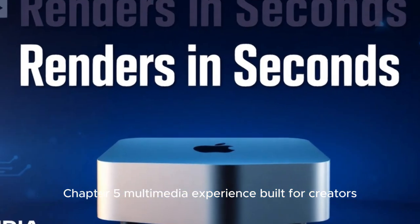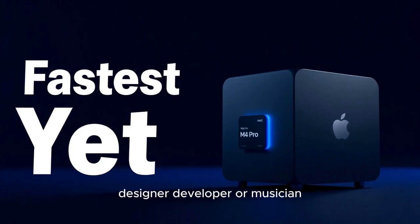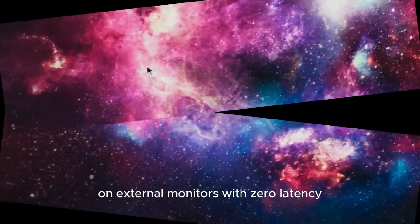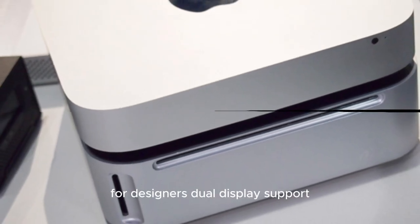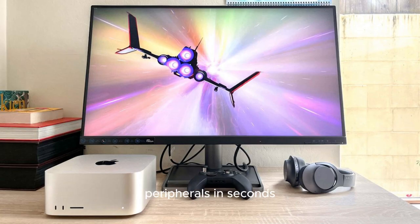Multimedia Experience: Built for Creators. If you're in the creative field — whether you're a YouTuber, designer, developer, or musician — this hub adds serious value. For video editors, seamless 4K output and Thunderbolt 4 speeds allow you to preview high bitrate footage on external monitors with zero latency. For musicians, low-latency USB-A and stable power delivery supports audio interfaces and MIDI controllers without jitter. For designers, dual display support makes working across multiple apps and canvases a dream. Even casual users will benefit from being able to dock or undock peripherals in seconds.